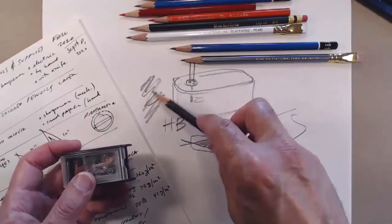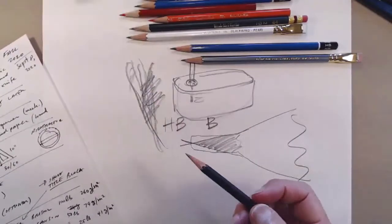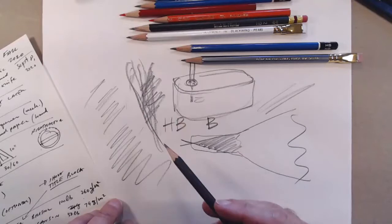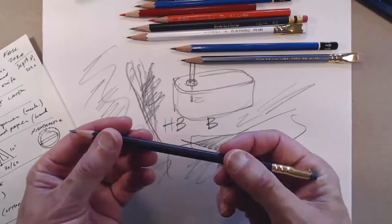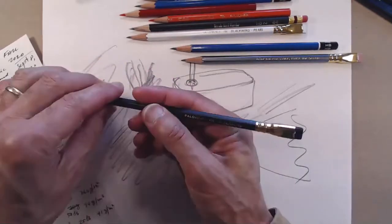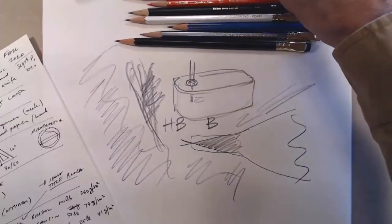After sharpening I also use my hand to smooth it out even more. When you use pencils you should feel good about it — it shouldn't scrape, and you should feel like it's really moving nicely on the paper. The paper makes a difference too. If the pencil is long enough, you can hold it so it rests on this spot on your hand.